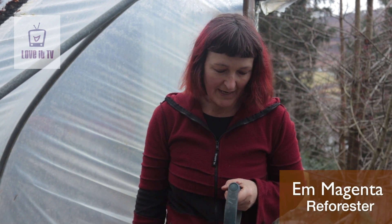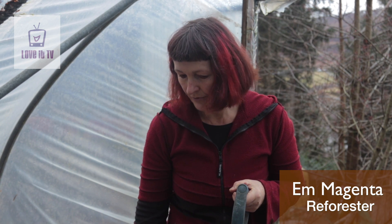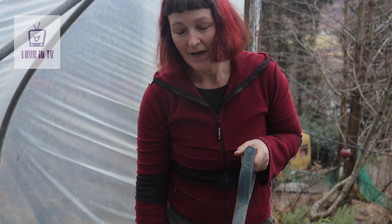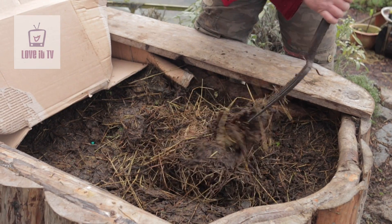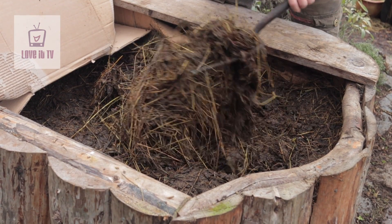This is the hotbed that I made a couple of years ago from slab wood and rhododendron from the forest. Each winter I fill it with this lovely stuff which is sort of waste from the ponies — hay, spoilt hay mixed with dung.